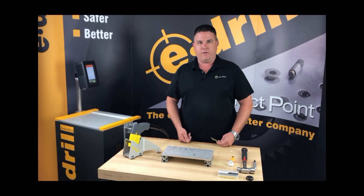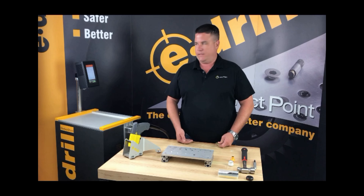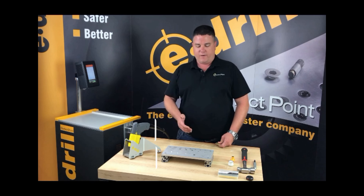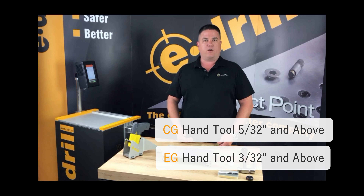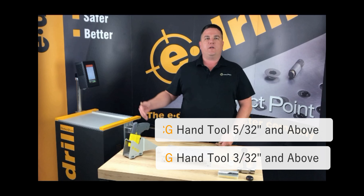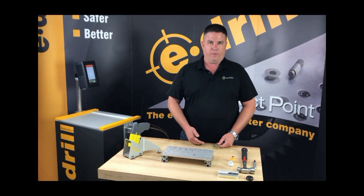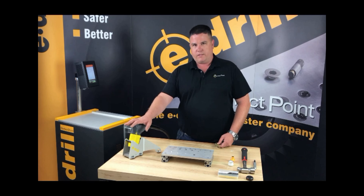Now that it's loaded, it's told me what size electrode I need to use, and based on that I determine what style e-drill hand tool to use. In this case it's telling me this fastener is a quarter inch, which means I can use the center grounded hand tool. If it was one eighth or three thirty-seconds, I would need to use the externally grounded hand tool. Never put a one-eighth or three thirty-seconds electrode onto the center grounded gun.